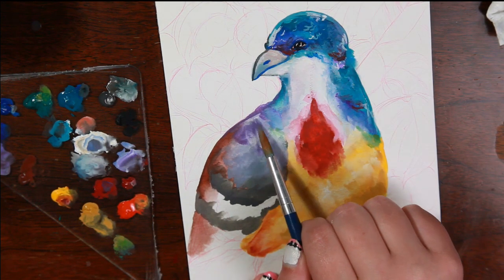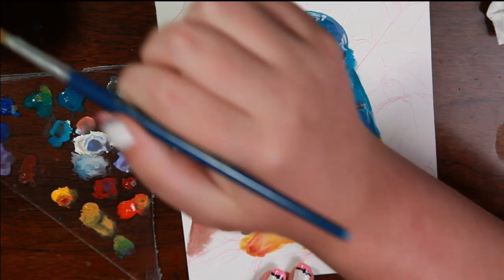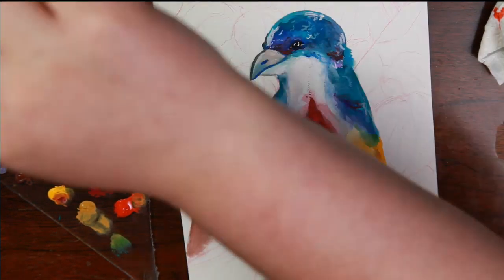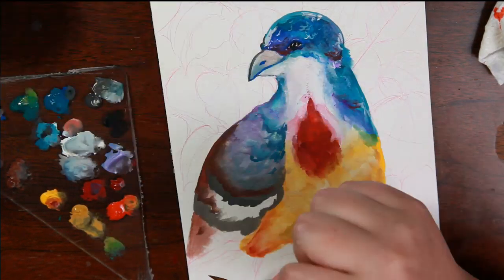I didn't realize my camera died while I was doing the wing, and I kind of wish it hadn't because I don't remember how I did it. I really liked how the colors turned out and I like the effect — now I'm going to have to practice and try to recreate it on my own.